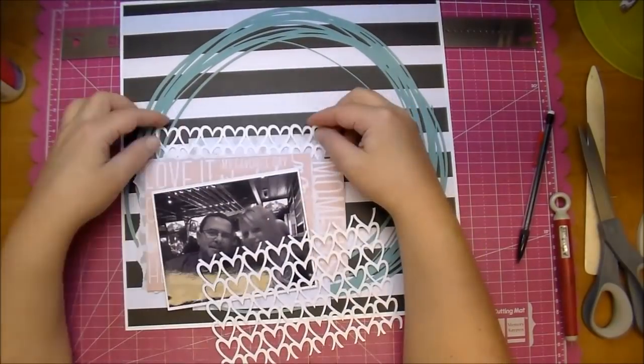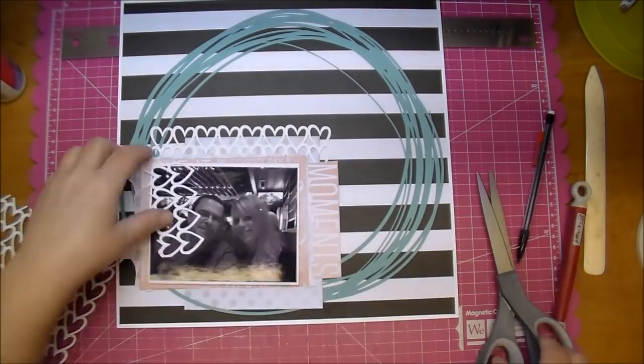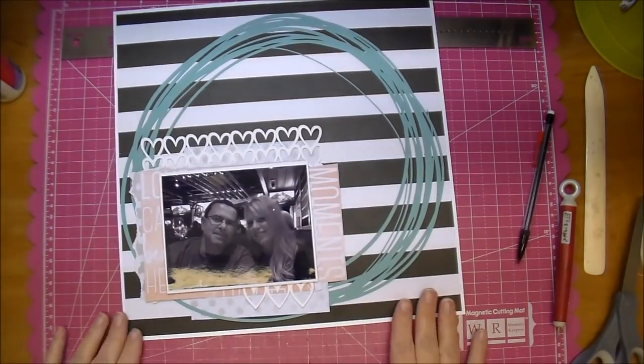This is a stencil that I already had cut out in my stash, so I'm just working it around to see where I can use it. I'm going to add a few hearts to the bottom right and then a few to the top.